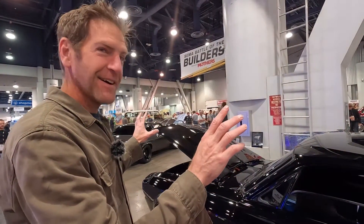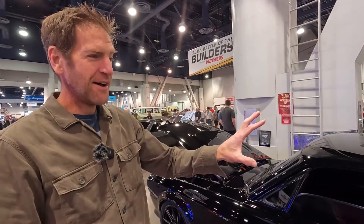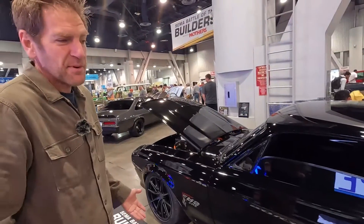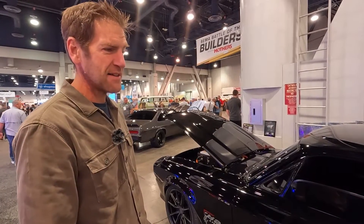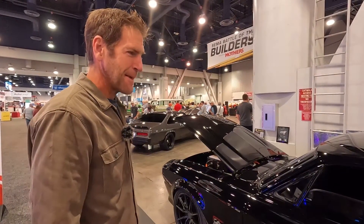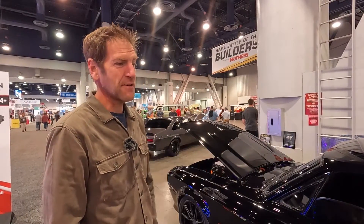It's all-wheel drive, 1,170 horsepower — 570 horsepower per motor, both front and back. It goes 0 to 60 in somewhere between 2.2 and 2.3 seconds, top speed of about 165 miles an hour — at least as far as we dare test it. And 0 to 100 in about 6.3 to 6.4 seconds. The power curve of this thing is crazy — it just keeps going.